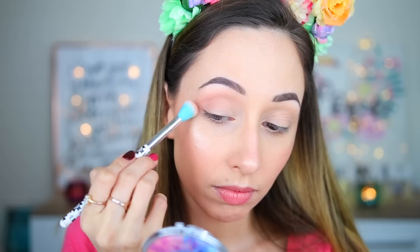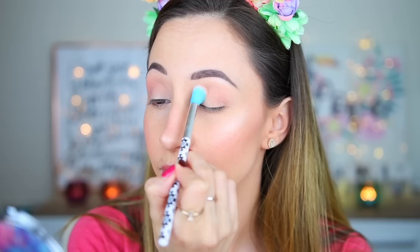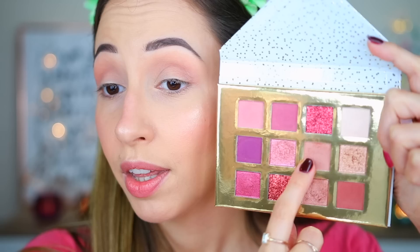Next I'm taking this light pink beige matte eyeshadow. I'm using the Eye Blender Brush by essence to diffuse this into my crease — okay, this is super beautiful! For something everyday it has a very nice color intensity even though it looks very light in the pan. It blends beautifully and has a very nice color payoff. I really like this one as a crease color.